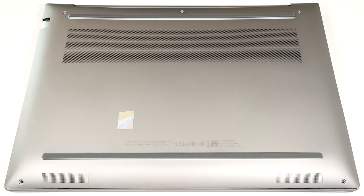Hello, this is Nick from Laptop Media, and today we will show you how to open the HP ZBook Power 16 G11.